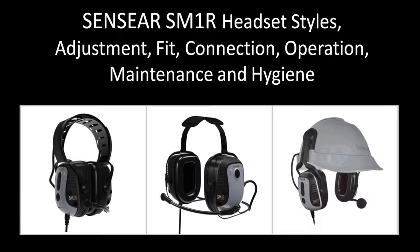Sensear SM1R Headset: Styles, Adjustment, Fit, Connection, Operation, Maintenance, and Hygiene.